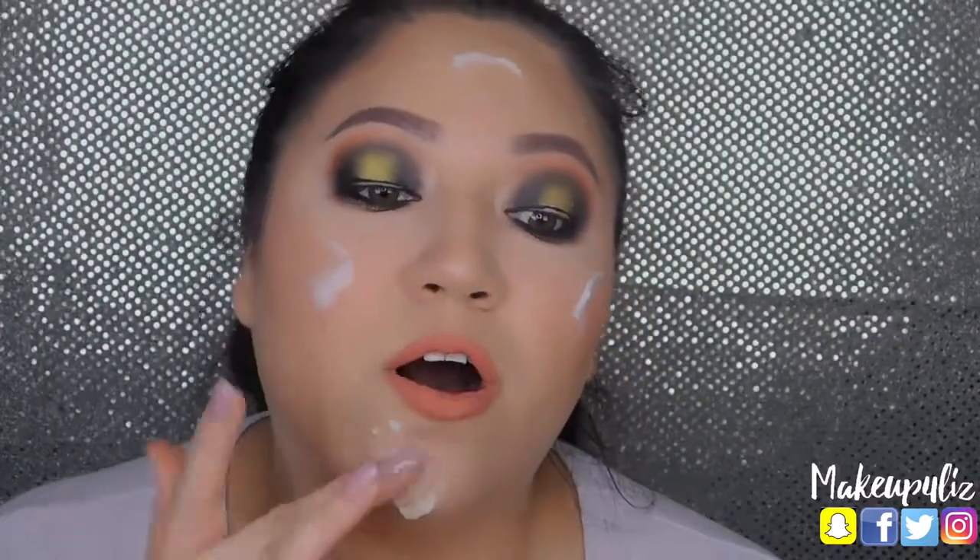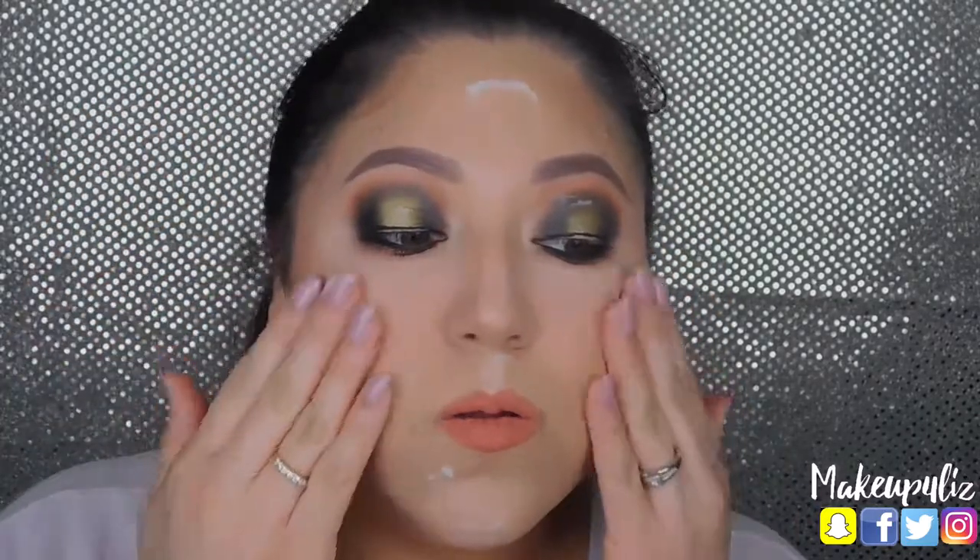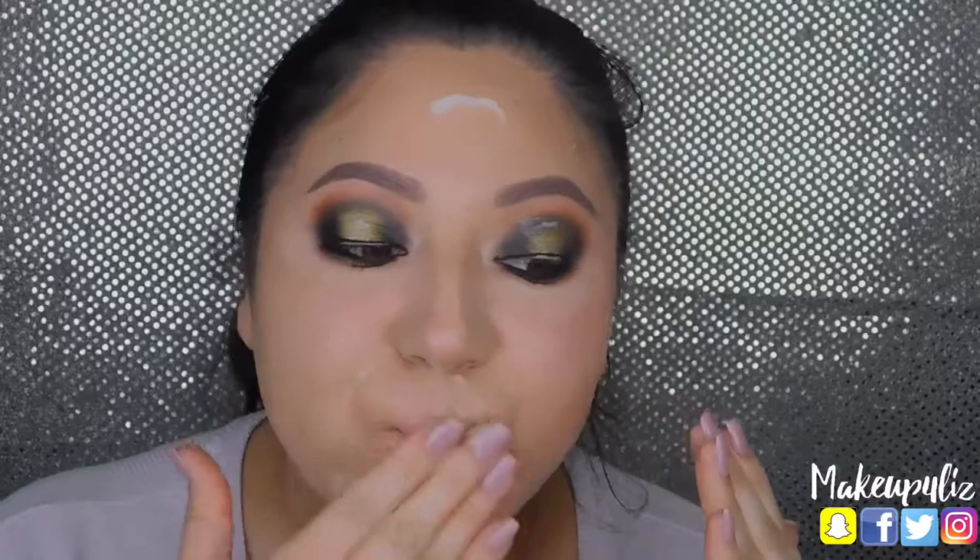This is going to melt off all of your foundation and any makeup that you have, so you just want to massage it into your skin. Right away you're going to see everything melting. It's going to look a little weird and gross, but this is reality — this is what happens every night when I take off my makeup. Now that you've massaged everything into your skin, I have a bowl of water right here to wash my face.